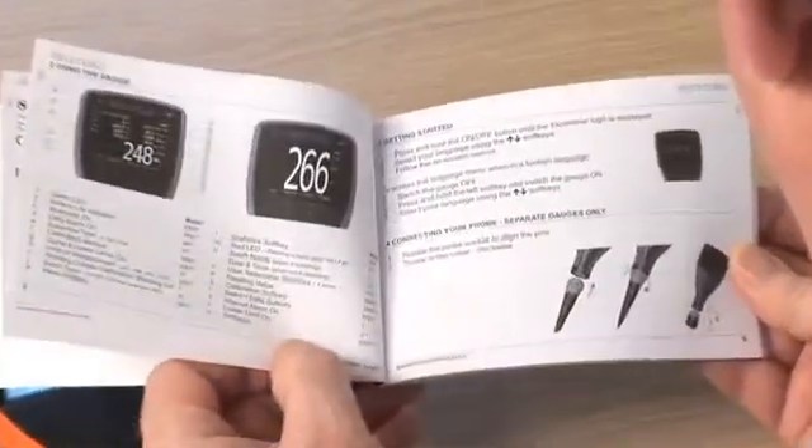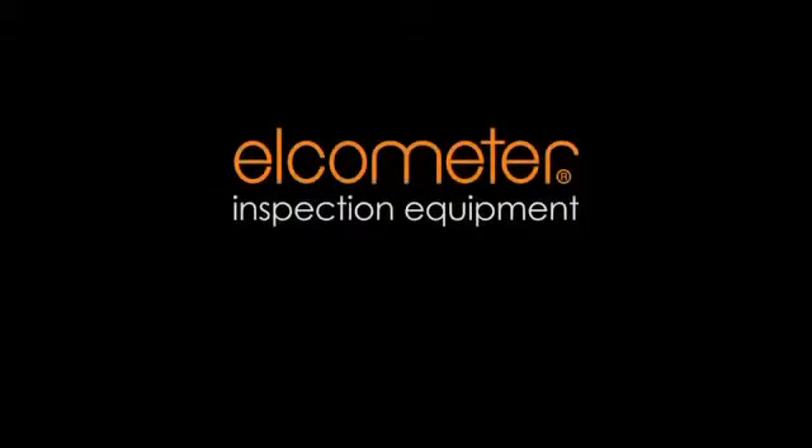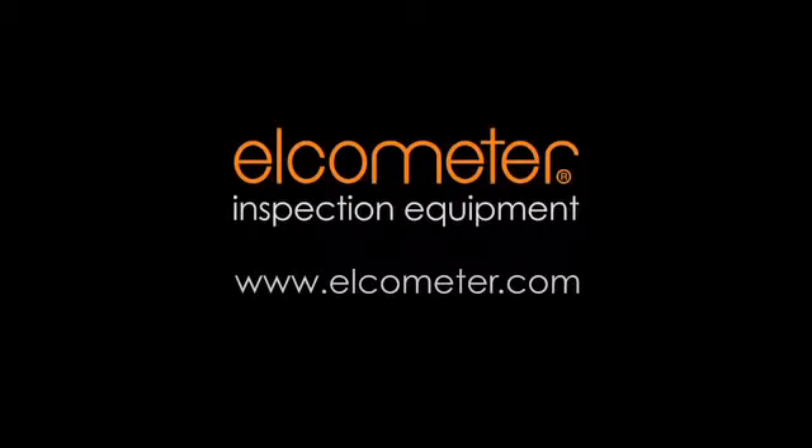Each gauge comes complete with an easy user guide to help you get started. To find out how to get the most from your gauge, you can download the complete instruction manual or contact your nearest distributor at our website, www.elcometer.com.